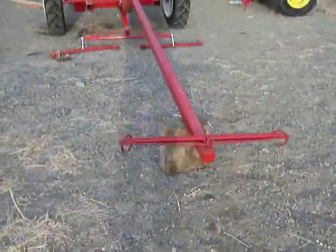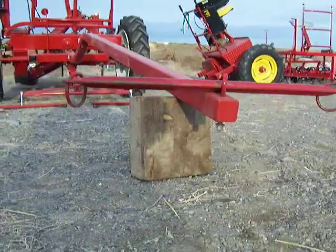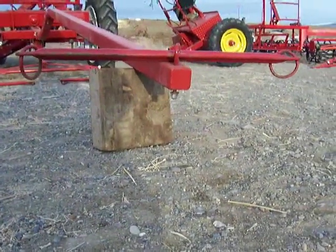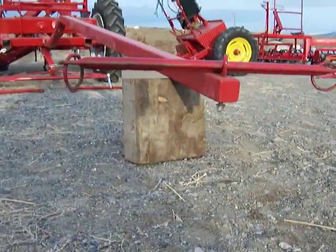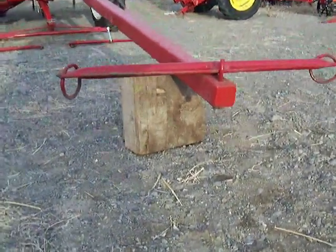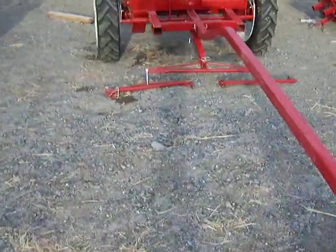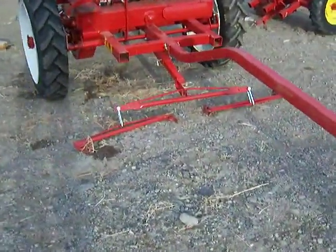Good morning. Just doing a quick walk around on the INJ heavy duty ground drive 4-cart. They've got a nice pin-on neck yoke as an option. If you order from INJ, you've got to specify which neck yoke you'd like.